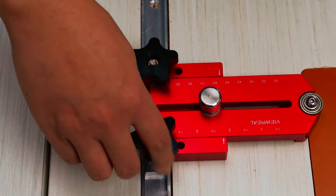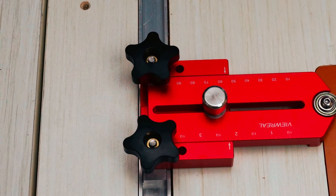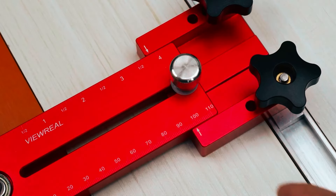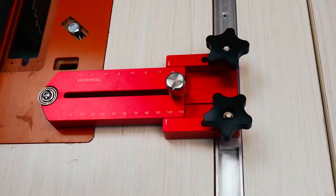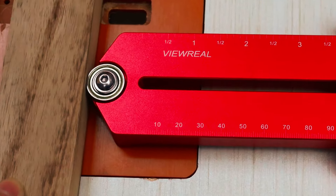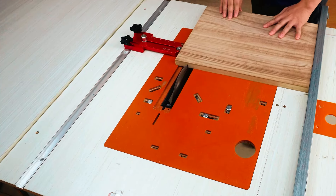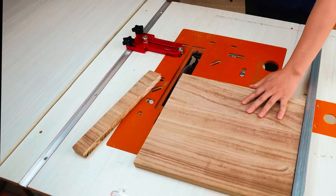With two bearing noses on the tip, this jig provides consistency in cutting width and feeds your stock easily and smoothly. The View Reel Table Saw Fence fits various T-tracks and miter slots, and it works with most standard bandsaws, table saws, and routers on the market. It comes with a readable scale for accurate positioning and has a unique sliding mortise design for added stability.